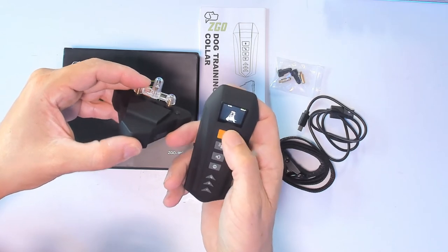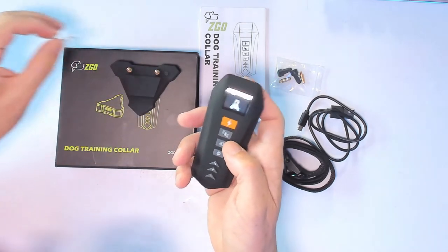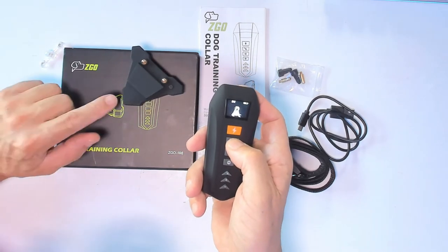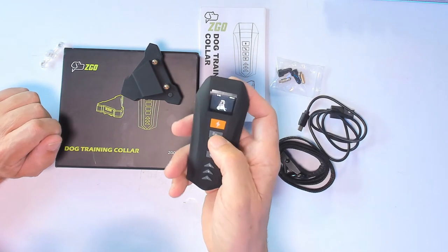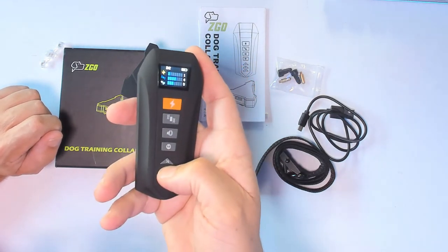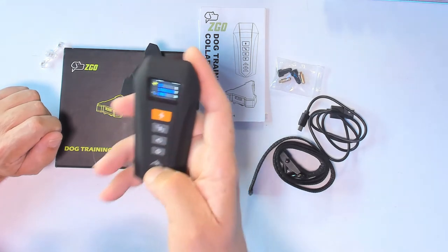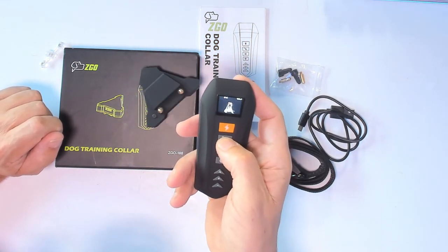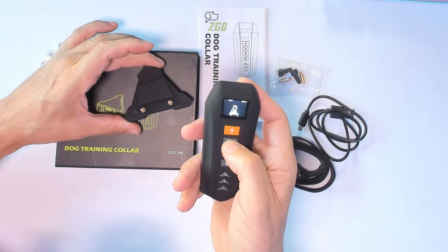The next training mode is vibration mode. Press here and you can see it activate. You can increase all the way to level seven. Press the button and you can hear and feel that vibration.